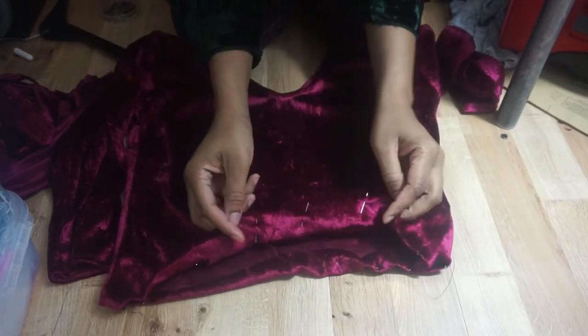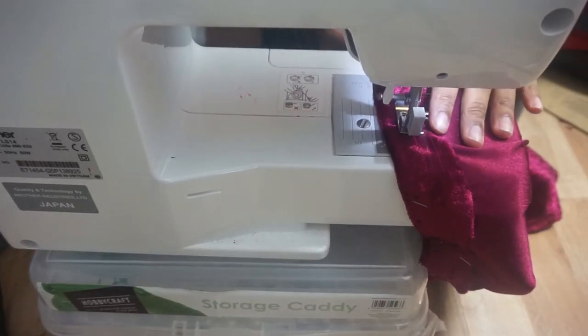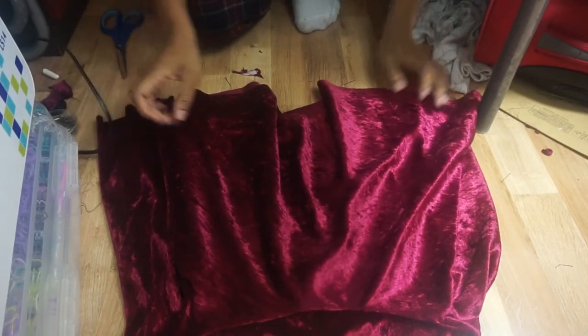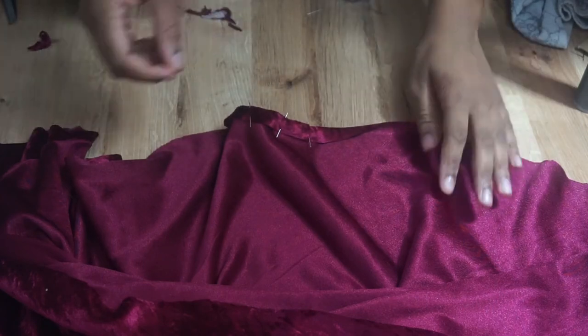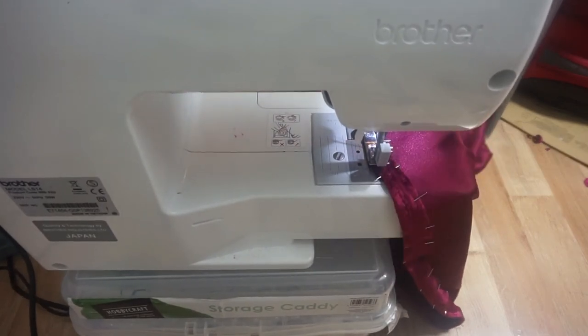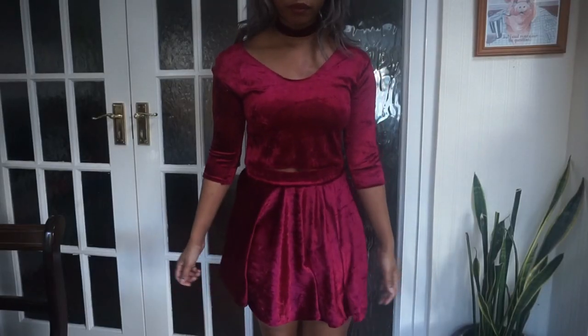Carefully sew it round and then sew down the arm seam. Now you should have something that looks like this. We're going to hem the bottom of the top however you like — I want mine cropped so I've rolled it over a lot and cut off the excess. Now we're going to do the same with the skirt — folding over about an inch at the bottom and pinning, then sewing it all down and making sure you're sewing straight. You should have something that looks like this — it's so cute, I love this material, it's such a nice rich lovely colour. I'm really happy with how it turned out. See you guys soon for another video, I hope you've enjoyed it, bye!